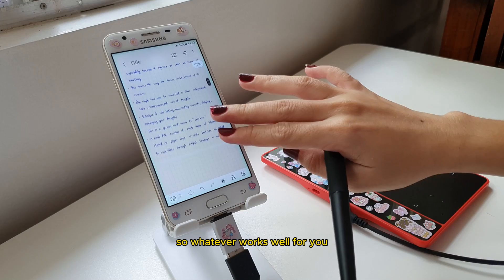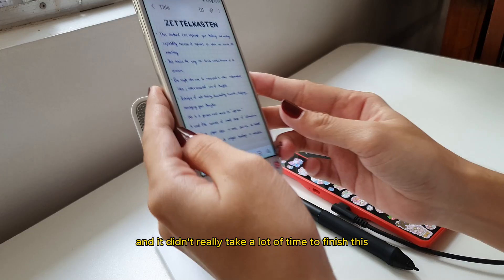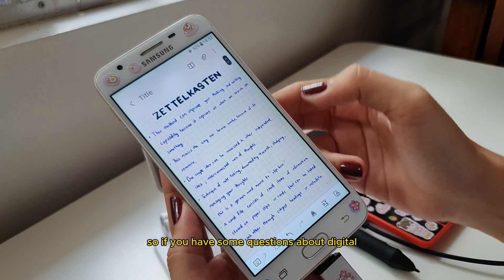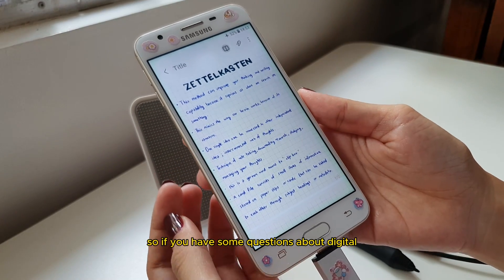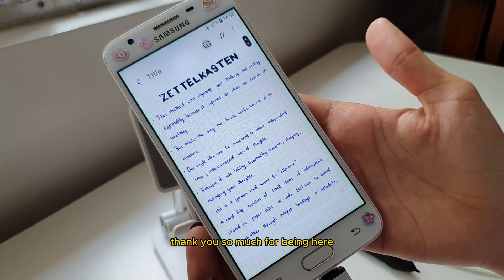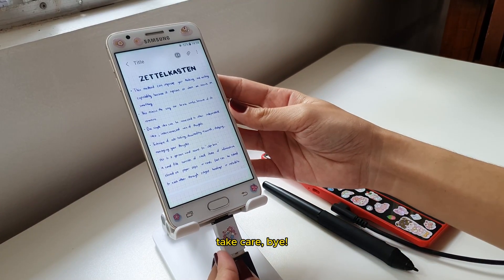So whatever works well for you, then go for it. I'm finished with the first page and it didn't really take a lot of time to finish. If you have some questions about digital note-taking or pen tablets, you can comment down below. Thank you so much for being here and for watching this video. Until next time, take care. Bye!